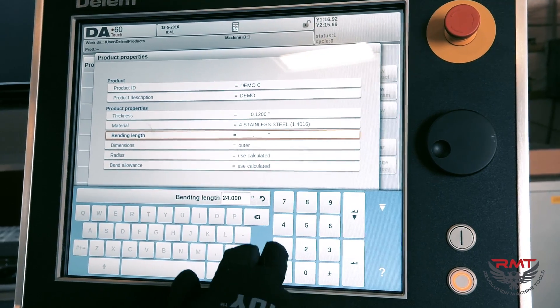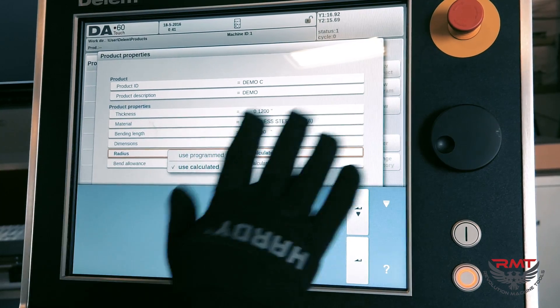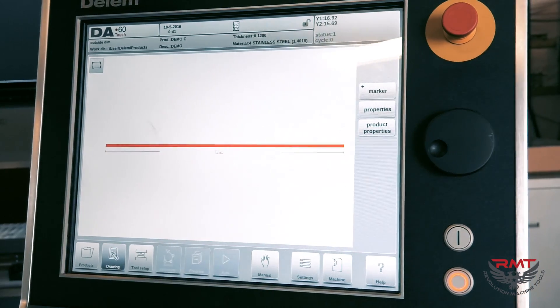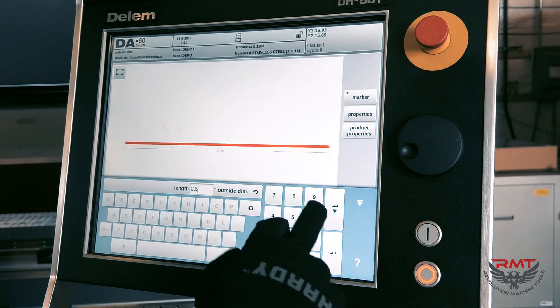Bending length I already know is 100 inches — that's the Z direction, or left to right. I'm going to use the radius calculation because I know my dies and the bend allowance. I'll set it to 2.5 and I picked outside dimensions.